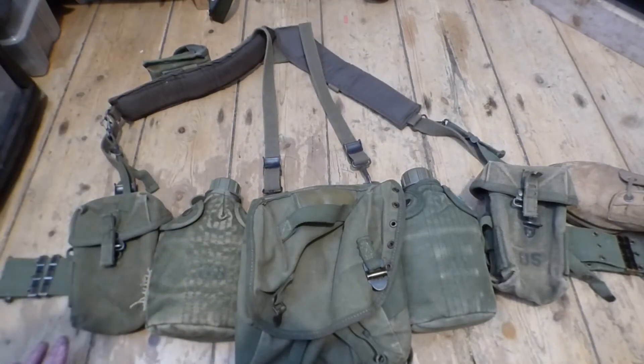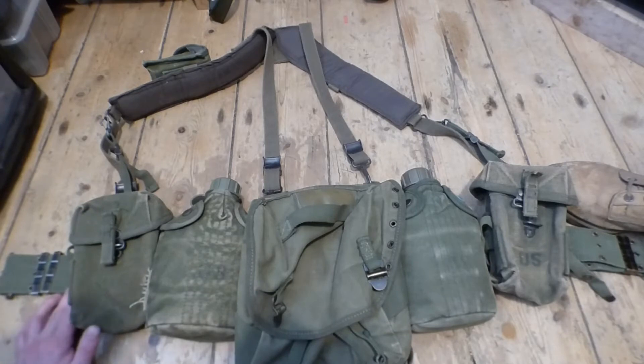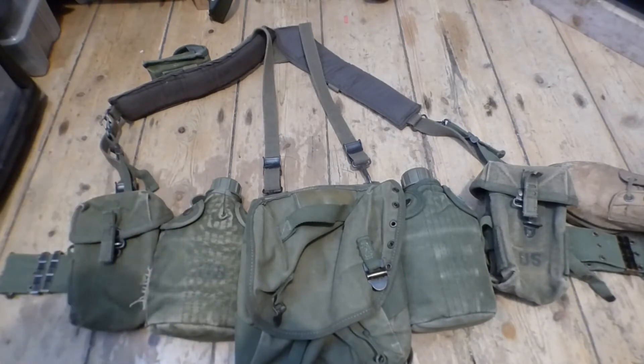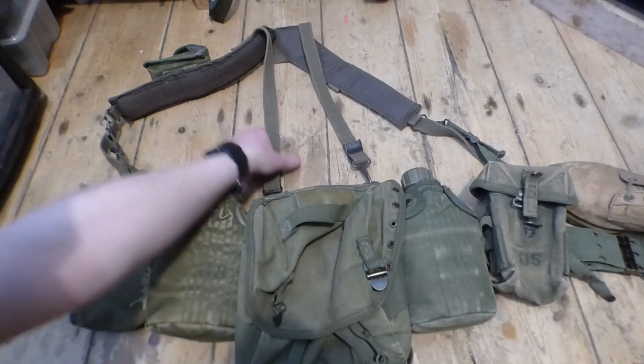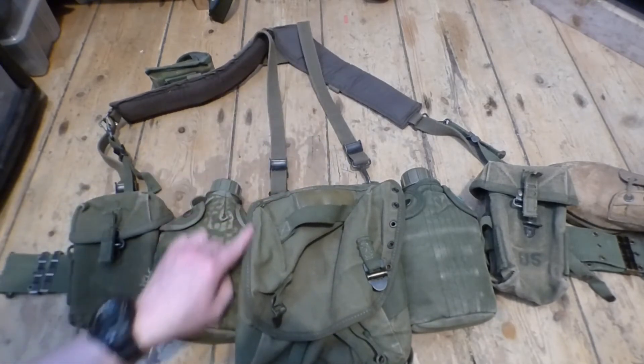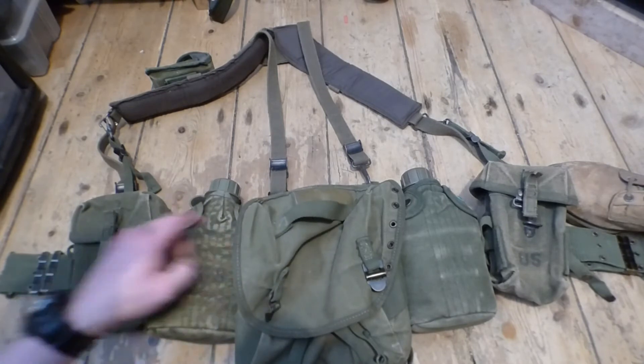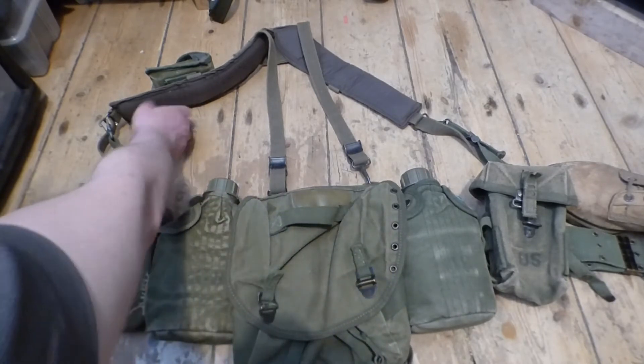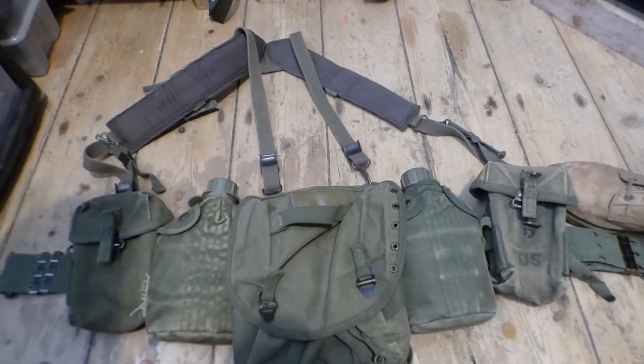Their magazine pouches are also different. The Australians did carry the M16 to a limited extent, but their standard rifle was the SLR — the FN 7.62 Fabrique National — so their pouches had to be bigger. How you can tell American from Australian: the Americans don't have markings on any of their brass work. The borders around their pouches and the stitching material are actually different, and inside the suspenders the material is different as well.